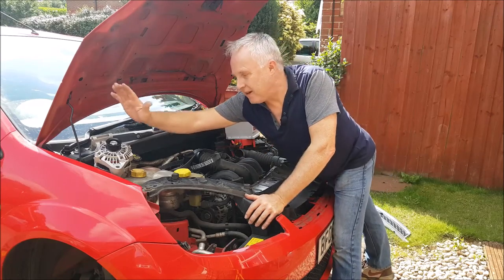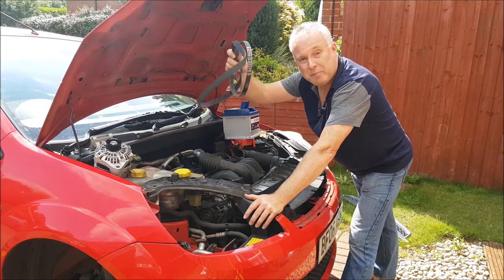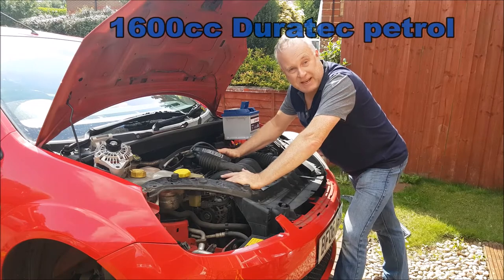Today we're going to show you on this Fiesta how to change the alternator and the battery and both auxiliary drive belts. This is the 1600cc Duratec engine.